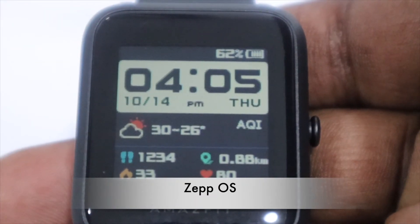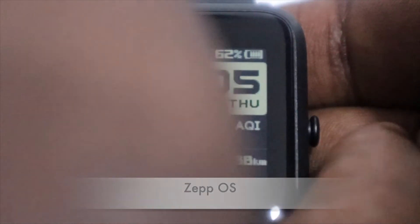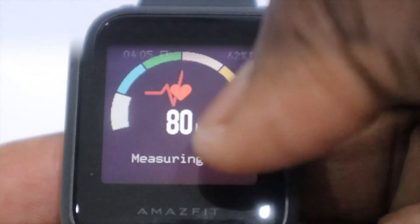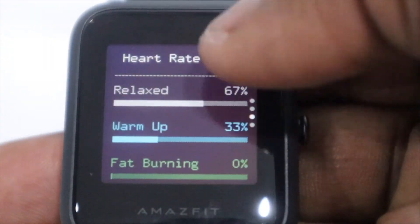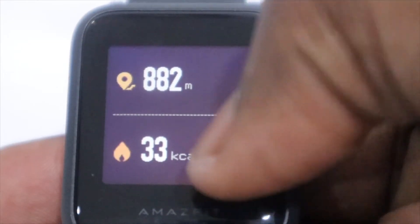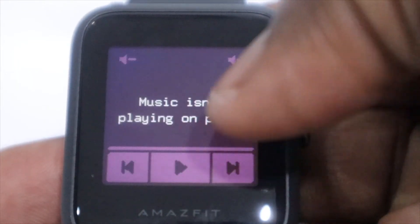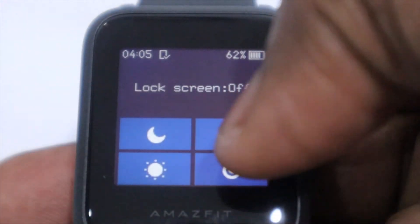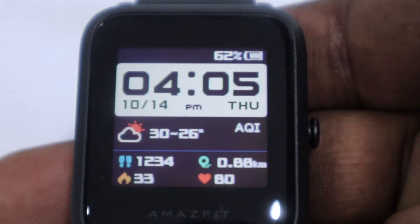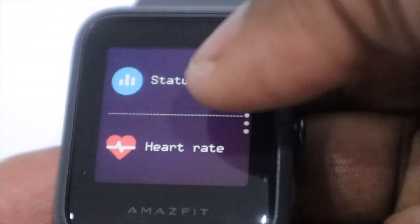On to the actual watch: it has one button which lets you unlock the watch with one press and also takes you to the main settings menu, where you can access all main features — status, heart rate, Pi, workout, weather, alarm, timer, music, world clock, and settings. Settings allows you to change your watch face, control screen brightness, find your device, turn your watch off, or reset your watch. You can even customize that one button to start a specific workout when you hold it down.